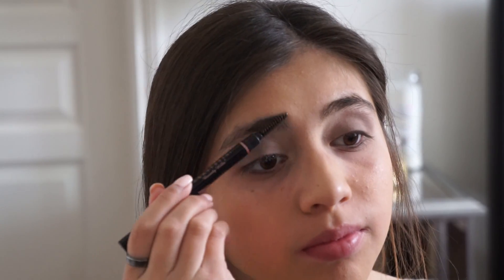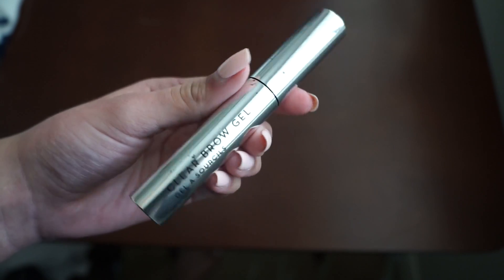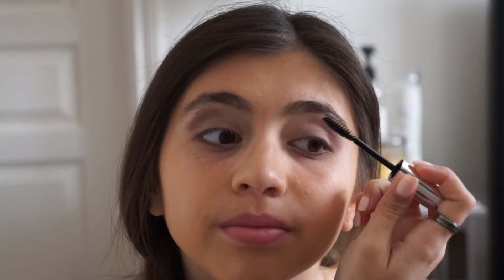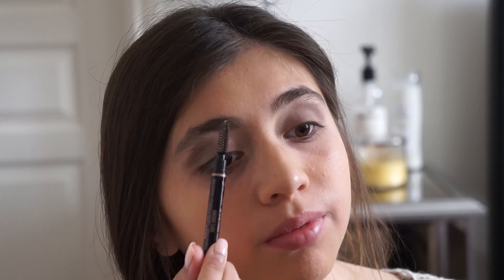Today I'm not going to be filling in my eyebrows, so I'm just going to start by brushing them through to make sure they're all going in the same direction. Then I'm going to be using my Anastasia clear brow gel, and after putting that on I'm going to brush through my eyebrows one more time.